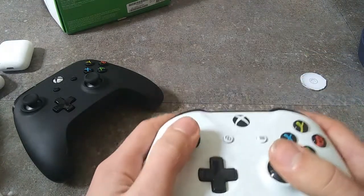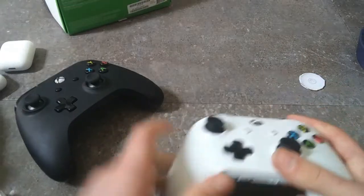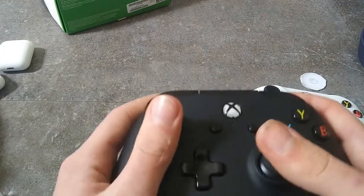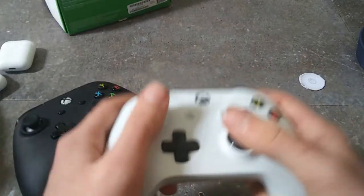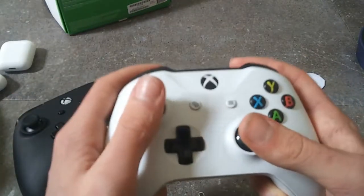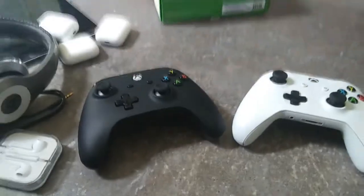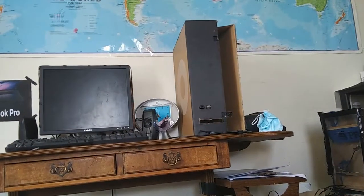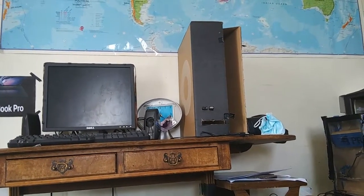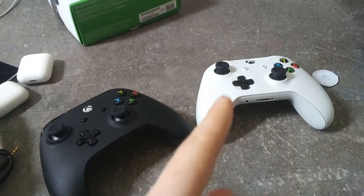I like the official Xbox controllers — the way they fit in my hands feels better than holding the PowerA controller. Actually they feel about the same, but the official one is heavier and feels more premium. That's about it for this video. Oh — I also have a monitor now, a new computer tower for my laptop, and a new keyboard. Thanks so much for watching, please like and subscribe, and I'll see you in the next video!